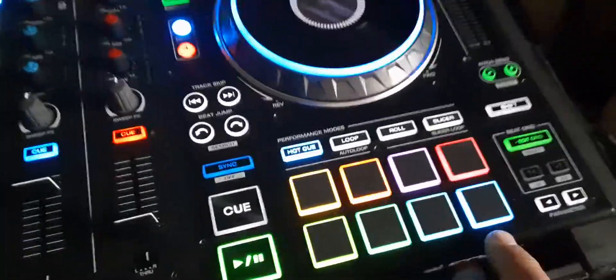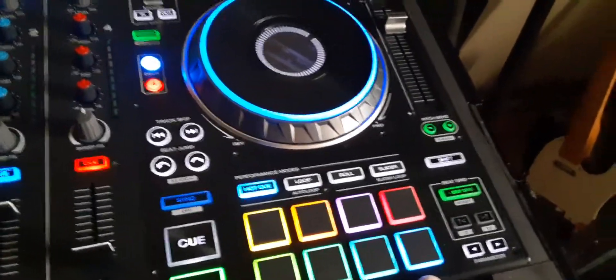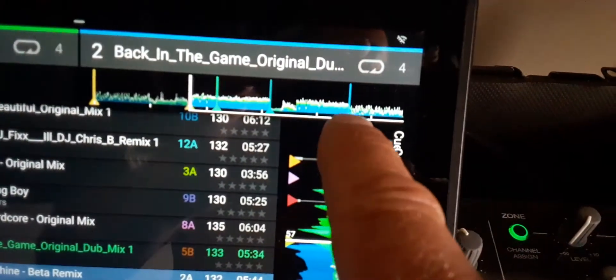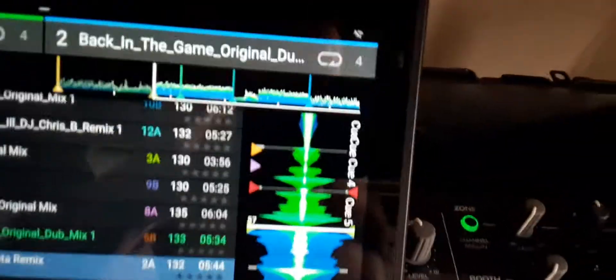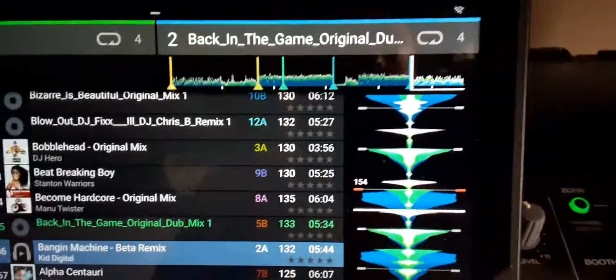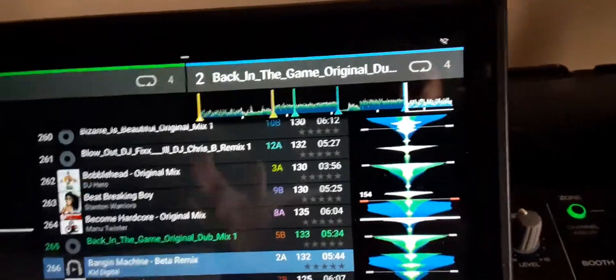The last cue point is an indicator for the outro. This can change if you're making a set, but I usually put it about a minute out so I know once I get to that point I better start mixing — unless the song has a quick 30-second intro, then you could go a little longer. You can see how it's flashing red — that's when you need to mix.